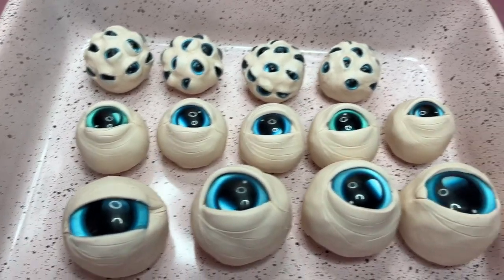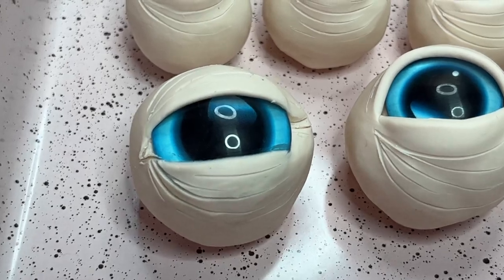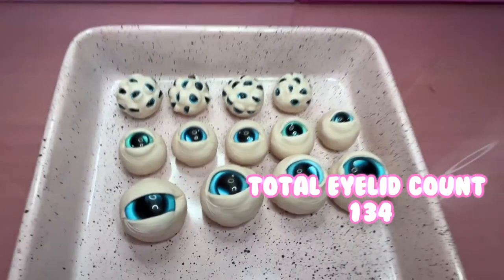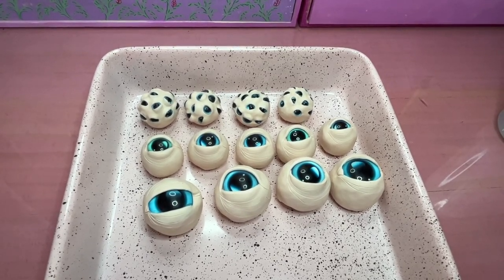All of the eyes are finished now. There's just this one guy — he's like, I see you, I'm judging you. I am so excited to be finished with all of these tiny little eyelids. Now it is time for me to pop this into the oven. Thank goodness.